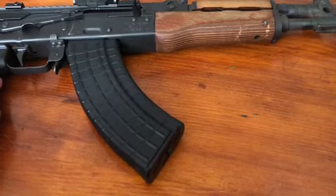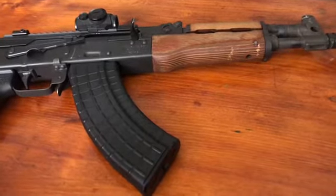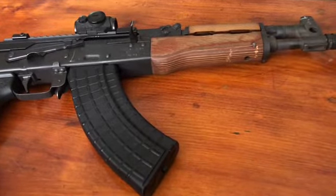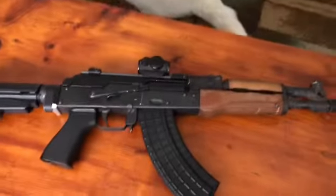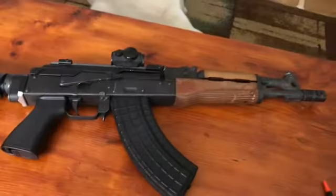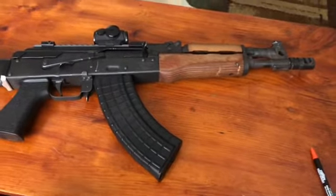I'll make an update in probably a couple weeks once I decide on that front forend and order it. Other than that it's pretty much done and it's how I want it. I still need to paint it — I might just paint the whole thing, I don't know yet, we'll see.